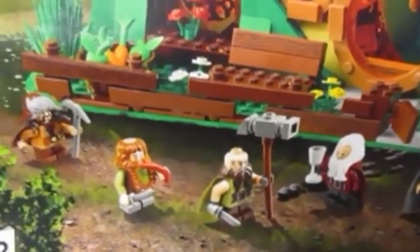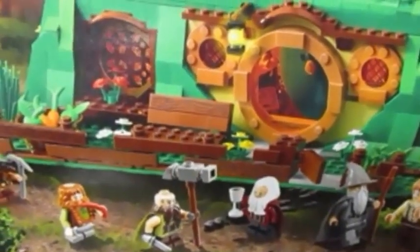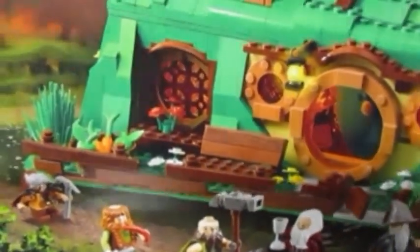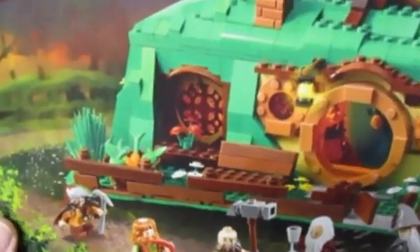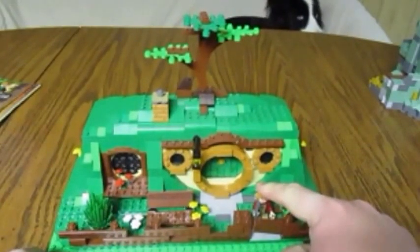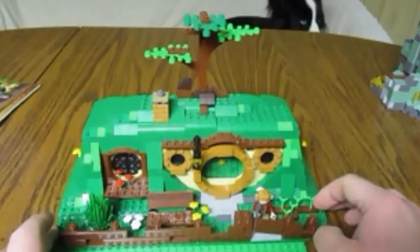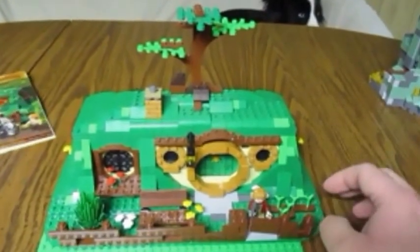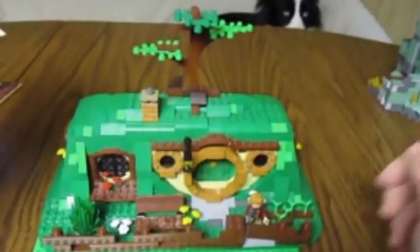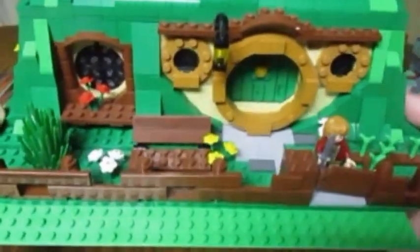Here are the minifigures it comes with. I do have all these figures and I plan on making a video in the future with all of my minifigures, especially the Hobbit and Lord of the Rings ones. Here's the set — you can see I have a Bilbo here at Bag End, but it is not the Bilbo that actually comes with this set. From the picture, it's actually this Bilbo here with the shirt and the brown pants.